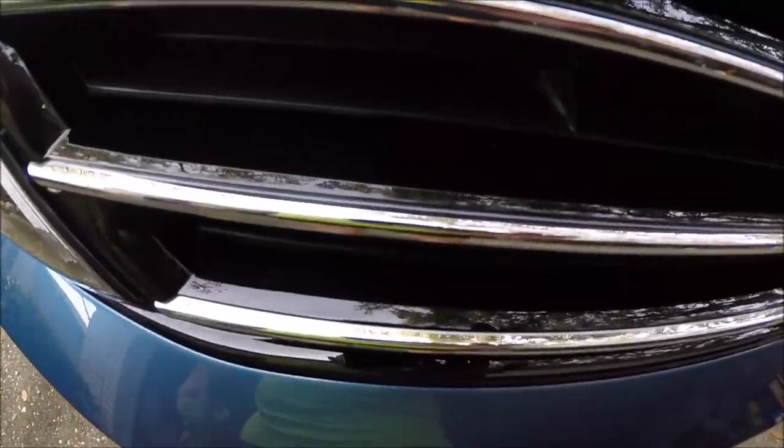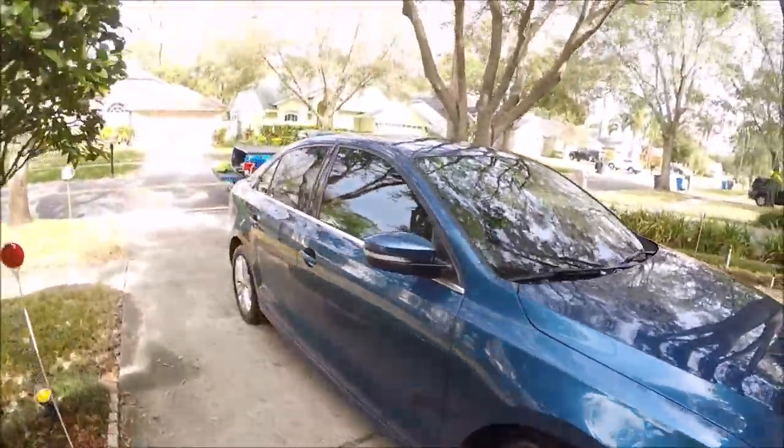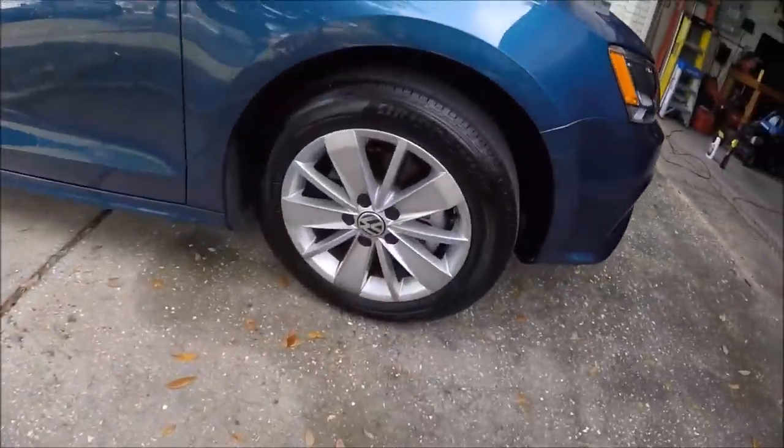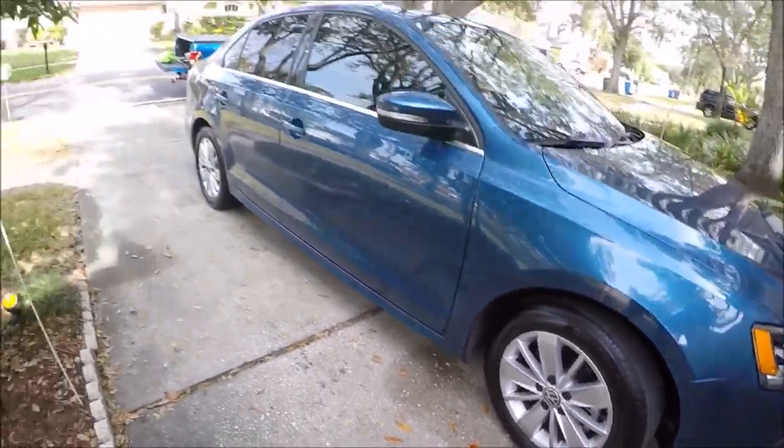Even the trim looks really good — all those spots off. I've dressed the tires with Transform dressing, diluted 50-50 with water. They look amazing.